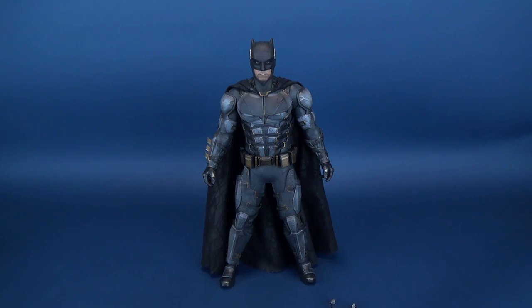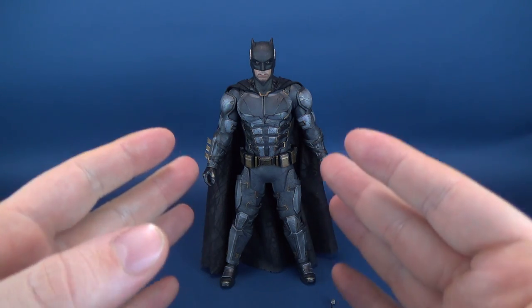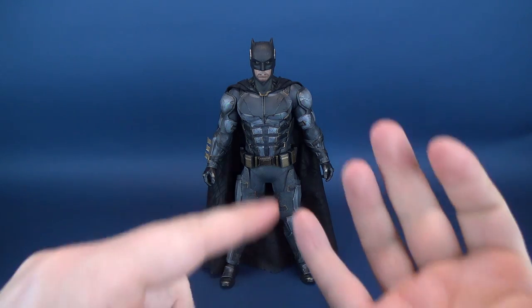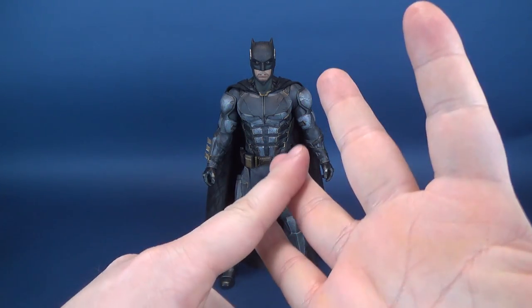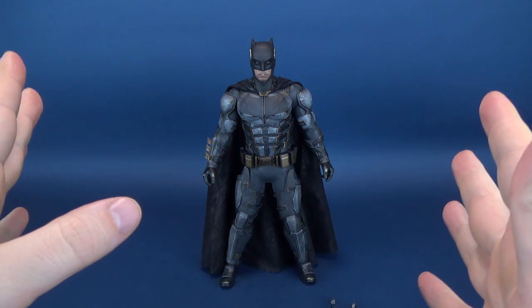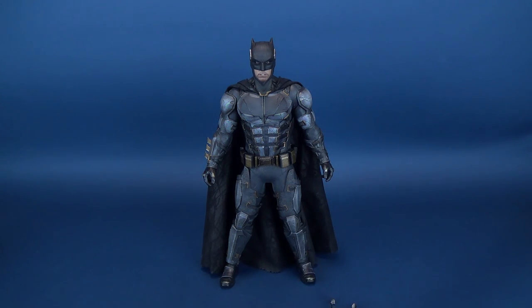Batman also comes with some other things more suited once we look at the figure itself: the changing of the eyes, the changing of the mouths, and his bat goggles. We'll have a look at all of those after we look at the figure.